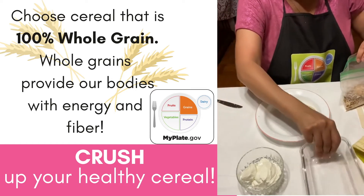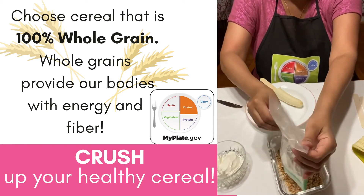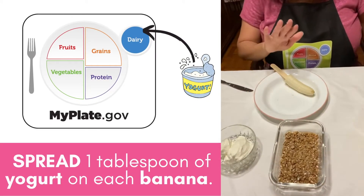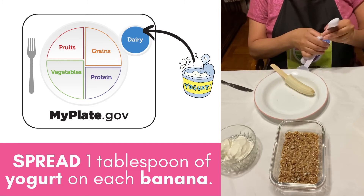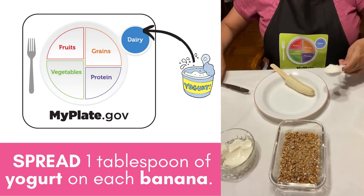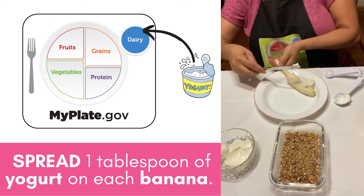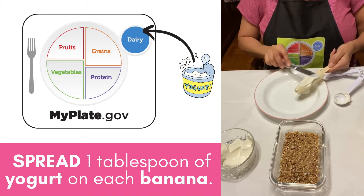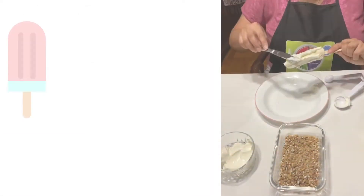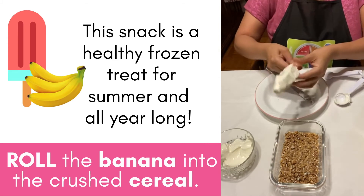I deliberately used this container because it will make it easy for me to roll my banana in there. Once you have your granola or whole grain cereal set up, take one tablespoon of yogurt and spread it onto your banana. Then take the banana and roll it into your cereal.